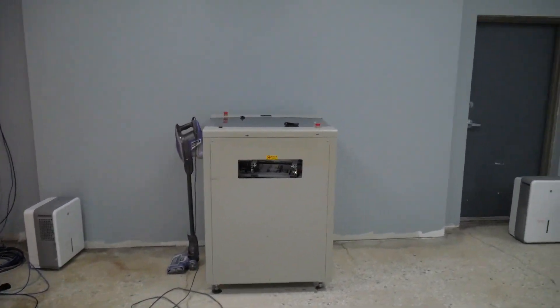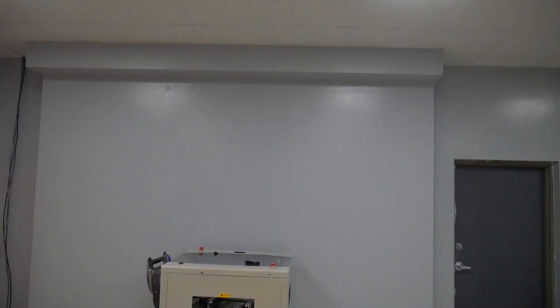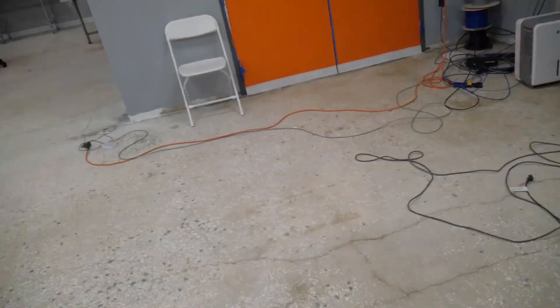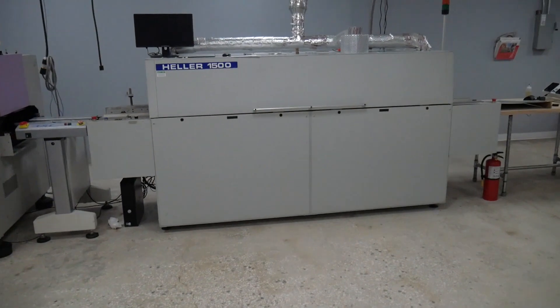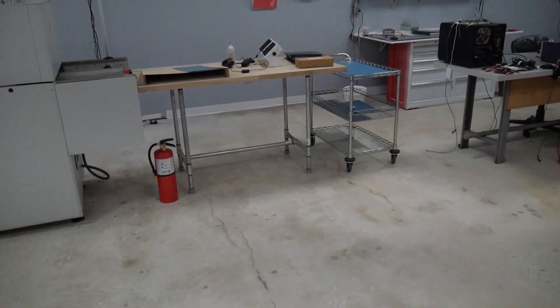That oven is going to go up against this wall. We'll plumb the 1500 with an exhaust out the front, and it's going to be our backup oven and one-off boards — situations where we don't want to fire up the main oven.